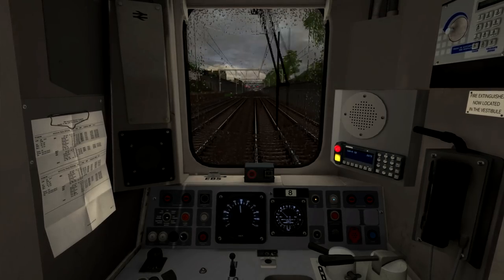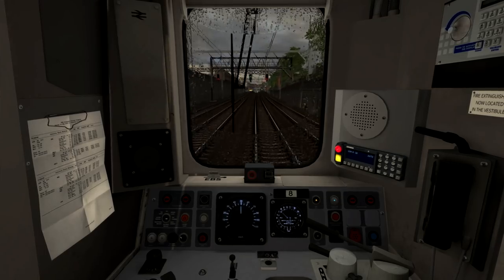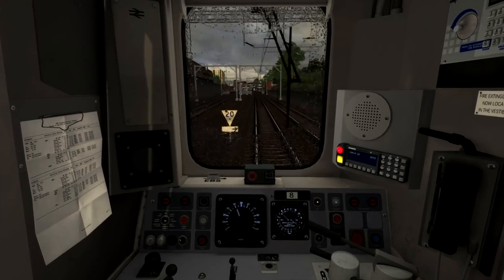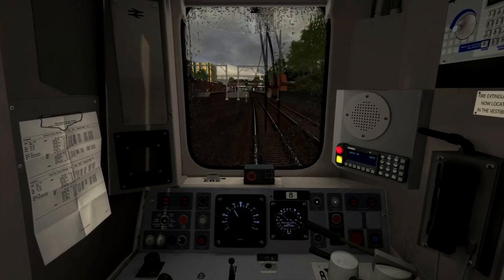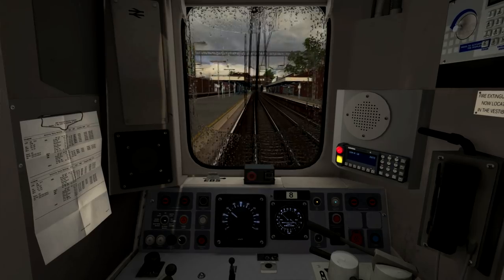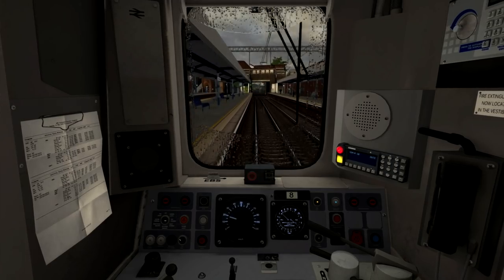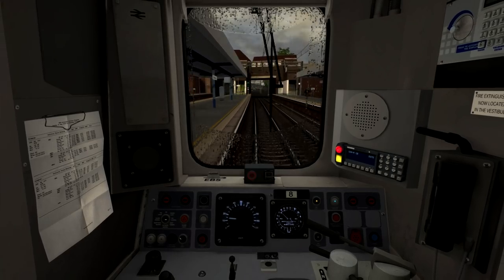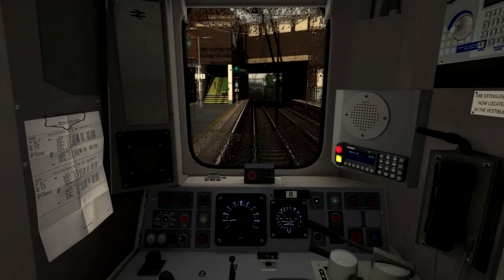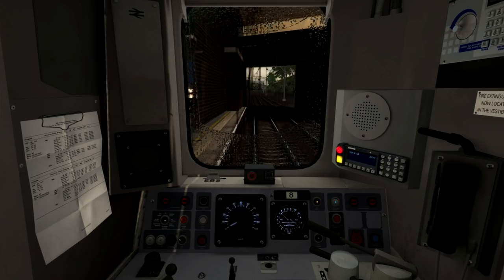The speed limit here is now going up to 70 miles per hour, though for some reason the speed post there lists the speed limit as 90 — just to confirm, it is not 90 miles per hour, but 70. Now we've reached 50 miles per hour, I'm going to shut off the power to allow the train to coast. I can now see the platform at Forest Gate just coming up, so I'm applying the brakes into step two just before we reach the signal there. Here at Forest Gate station I'm aiming to stop at the S sign at the end of the platform, and this should hopefully be about the right place to stop.